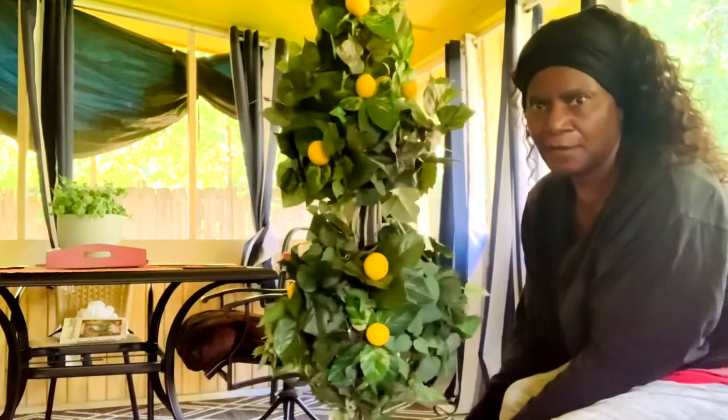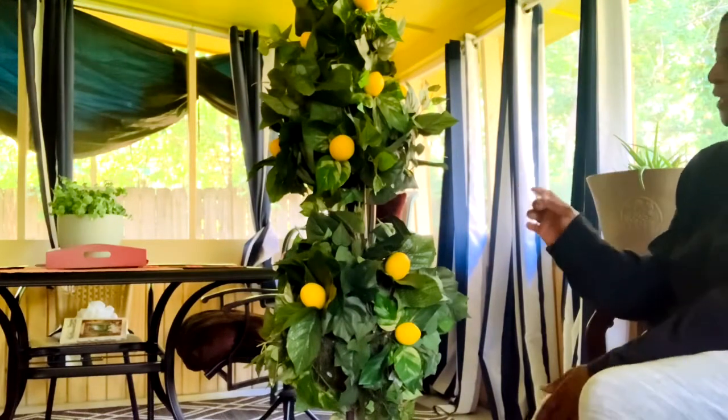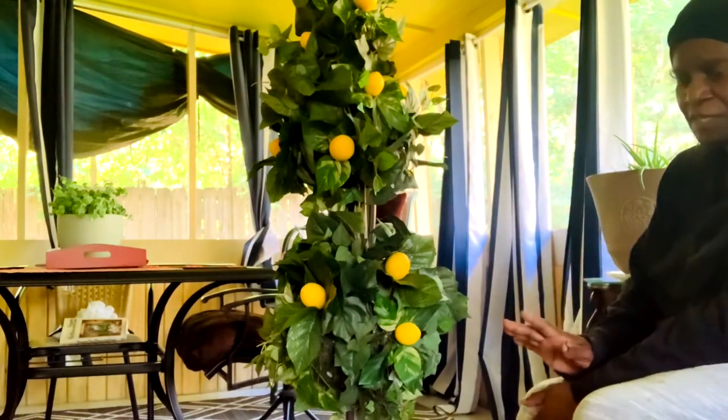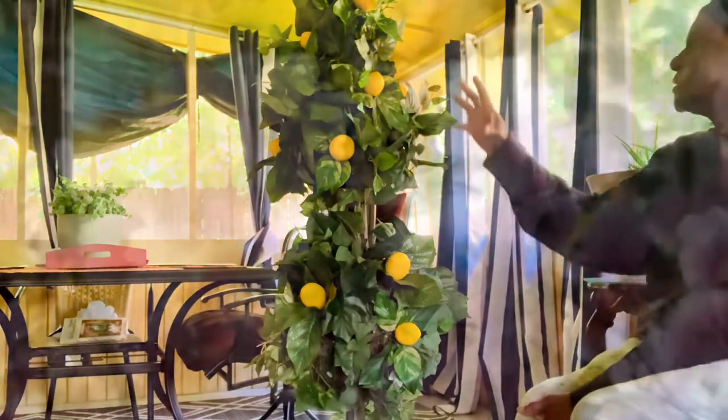What do y'all think? I'm going to look here. Now I'm going to go ahead — I have some extra leaves left, so I'm going to fill in the little spaces that I see.